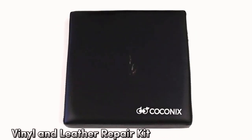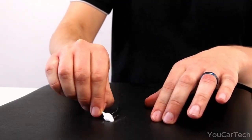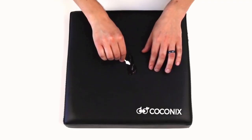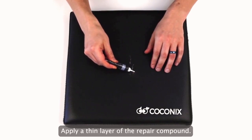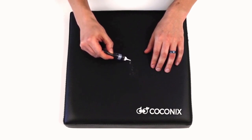Looking to transform your torn, tattered, and tormented leather or vinyl goods into their former glory? Whether it's car seats, sofas, or even shoes, this kit breathes new life into them all. The kit has everything you need — a generous supply of repair compounds and tools like a spatula, brush, and mixing container — so you're all set for a professional-grade refurbishment.